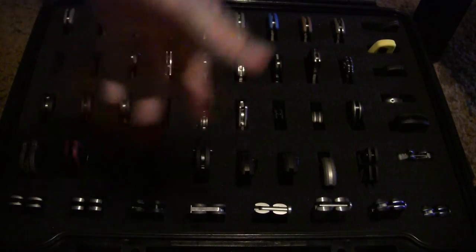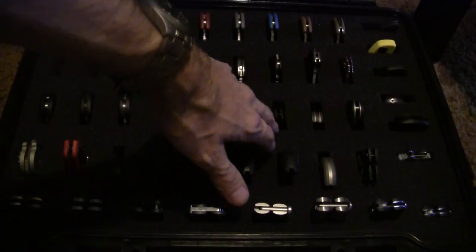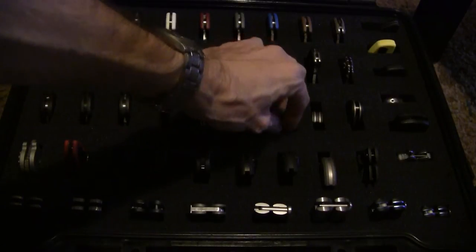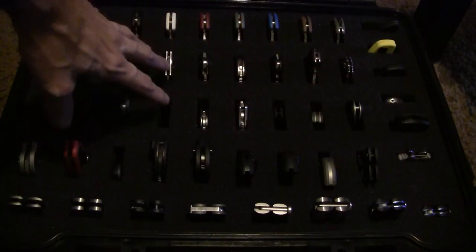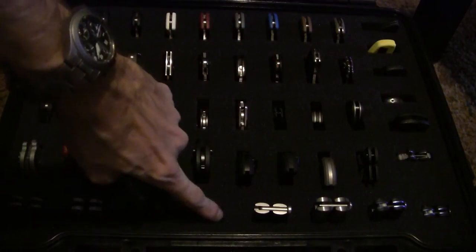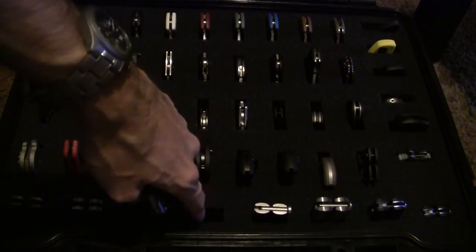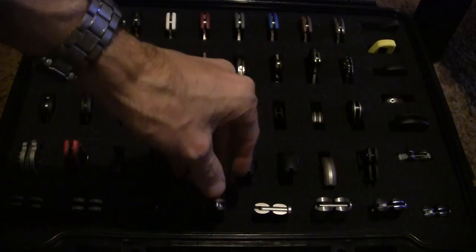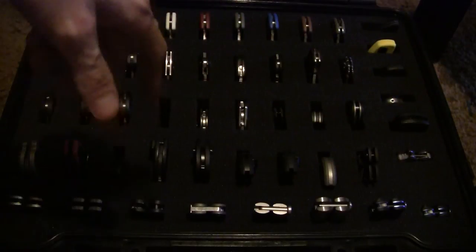It just depends on how much foam you pluck out. I've got three little cubes of foam plucked out two layers deep for most of them. For my Battle Songs I have two cubes plucked out two layers deep as well. Makes for a really good storage mechanism and keeps them nice and safe.